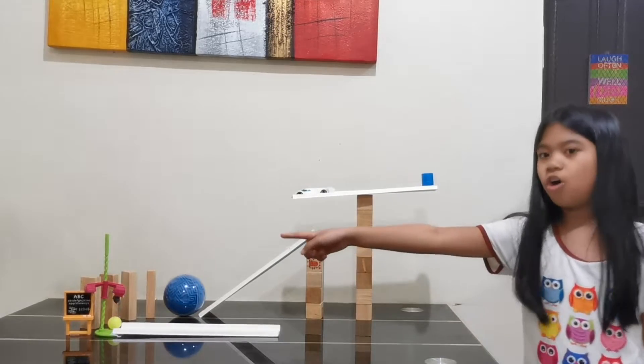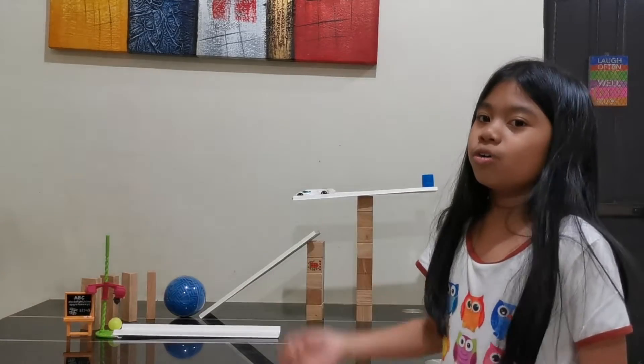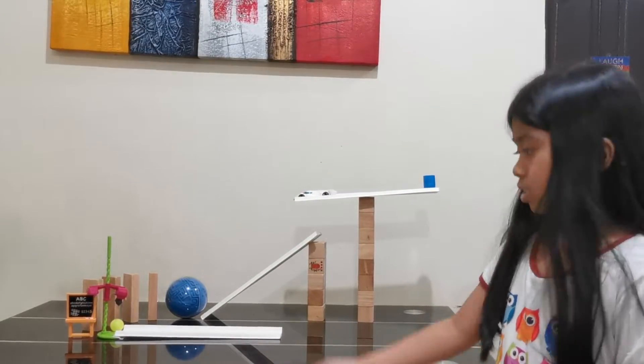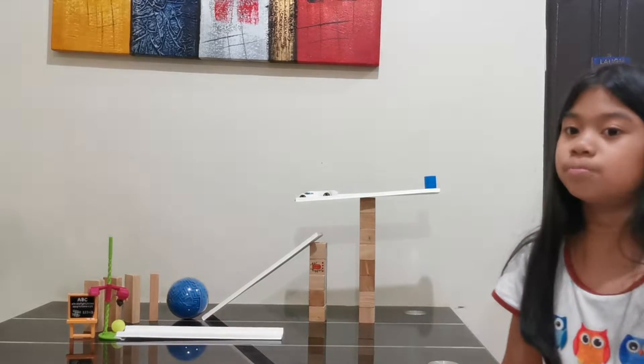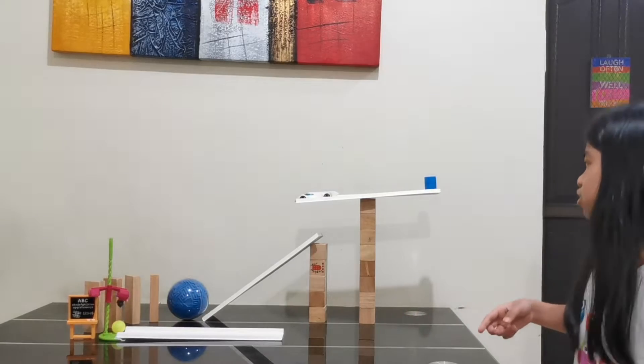When the fourth block falls, it pushes out the yellow easel, holding the pink twister steady. This causes the twister to spiral down and to push the yellow-green ball away along the track.